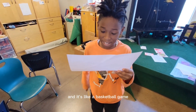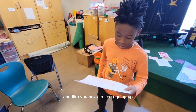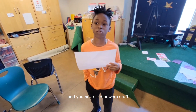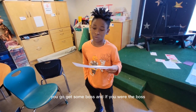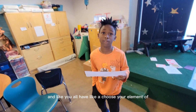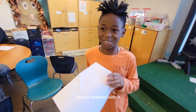Another camper described a basketball game where you go against AI opponents, doubling up levels with powers. When you reach a high level, you go against a boss, and then other bosses and wizards. You can also choose your element. The camper wasn't finished with it yet but thanked us for the opportunity.